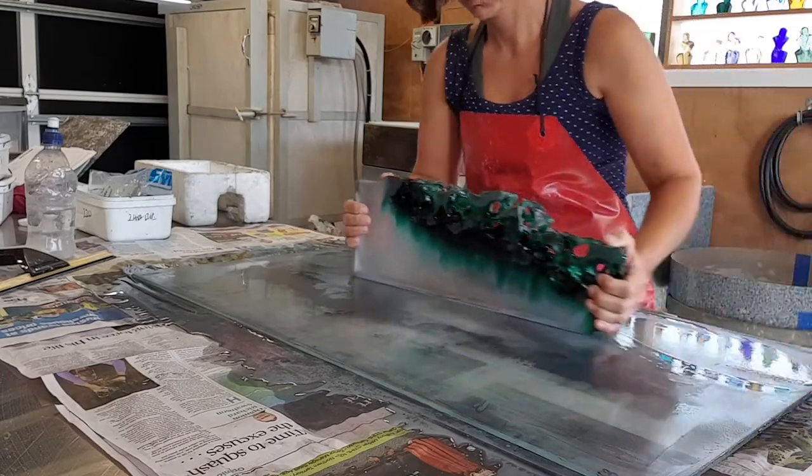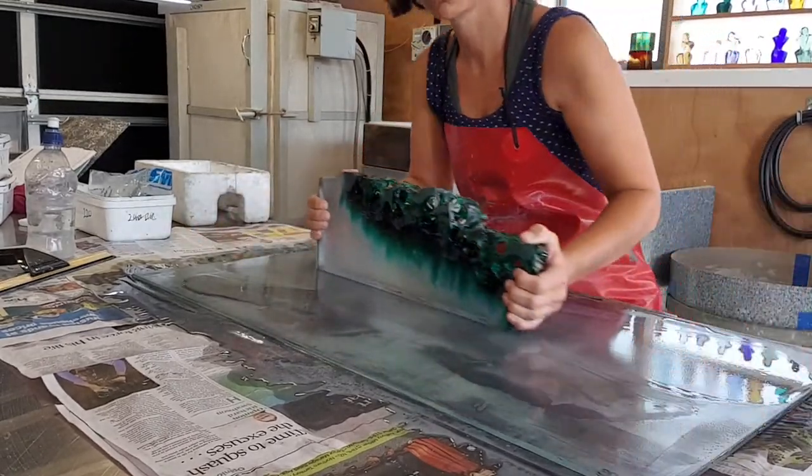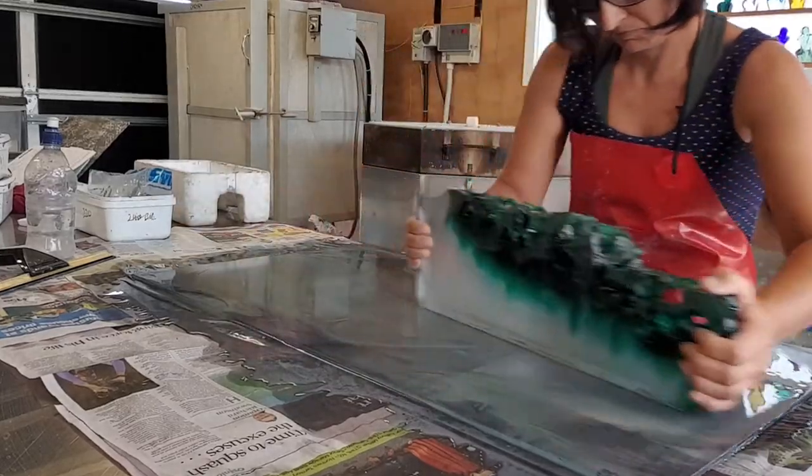This is hand lapping. I'm using silica carbide grit and a sheet of float glass to grind the lead crystal piece on top of. This is going to give me a nice straight edge for my vertical edge on inhale exhale.